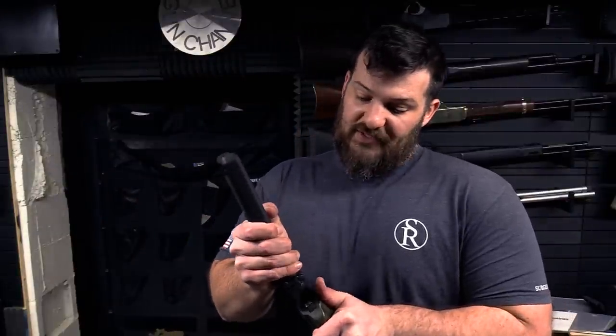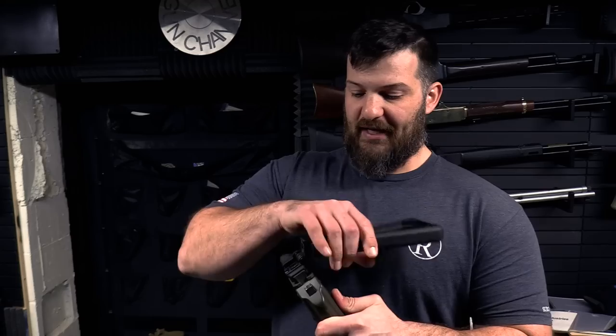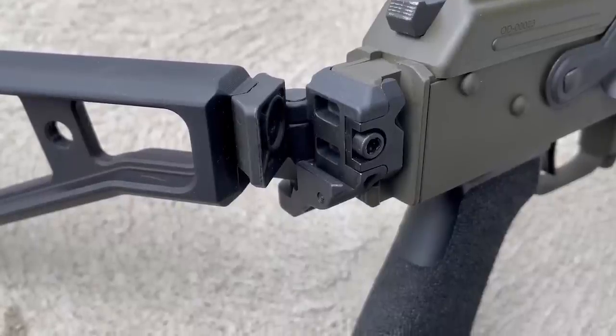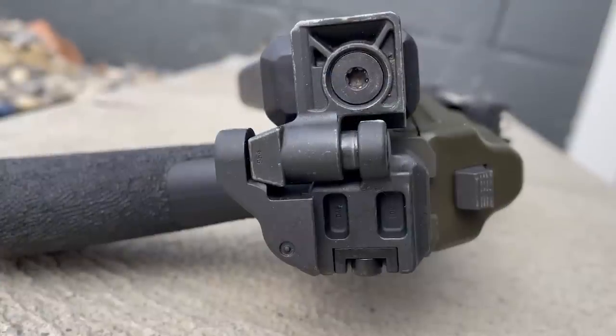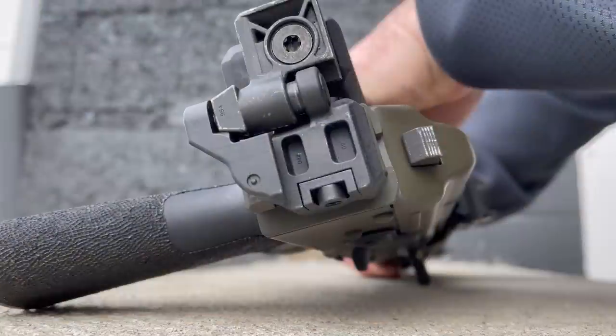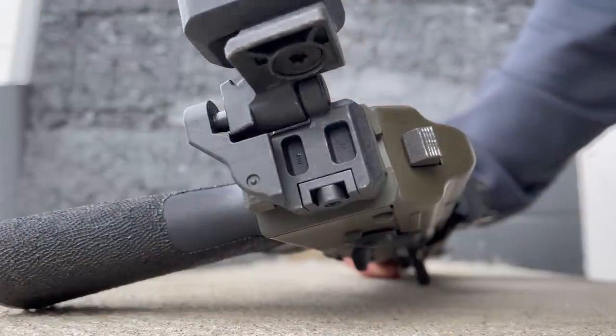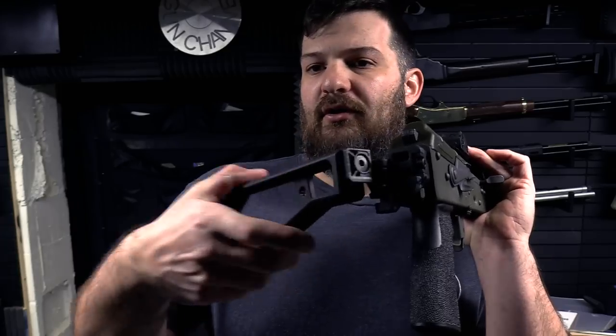Starting with the folding mechanism — it's pretty stout. The way it works is a push up and fold, and then it has a detent that rolls over. You can see there's some geometry right here on the back that allows that to happen, so it sticks. There's a fair amount of resistance, and after you get that tension in, it wants to roll over and self-latches.